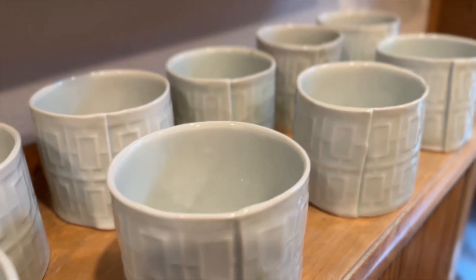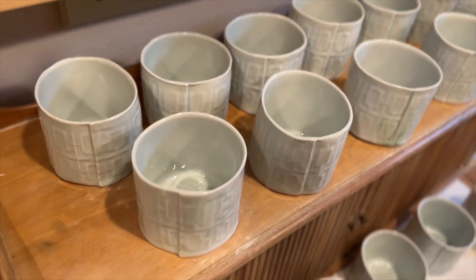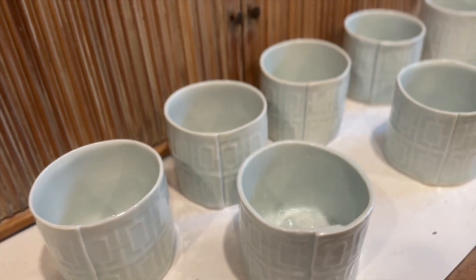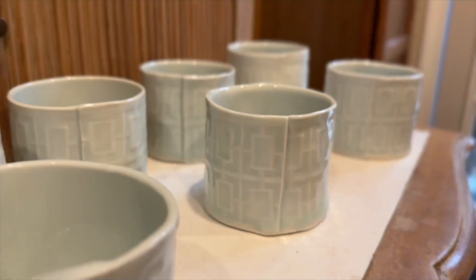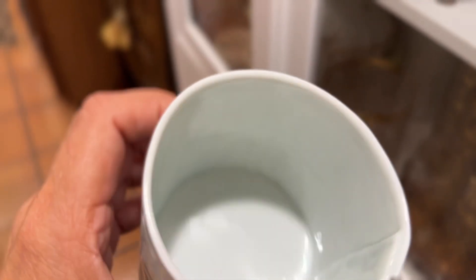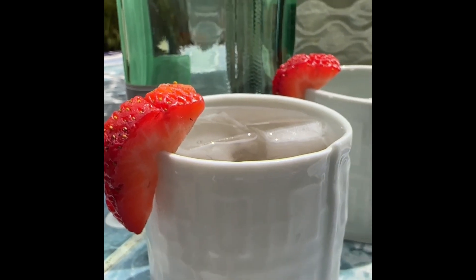Here they are finished — they turned a little bit blue; it was a reduction fire, and I'm really happy with the way they turned out. Some came out quite thin, others not so much. To show you what happens when you get it thin enough, I'm holding one up to the light — you don't see through it normally, but when you hold it up to the light you can even see my fingers and the pattern from the other side, which is super exciting. Thanks for your time, I hope you enjoyed it.